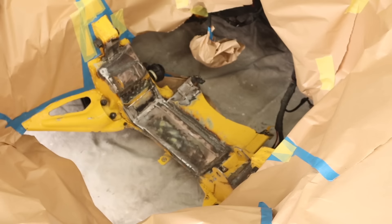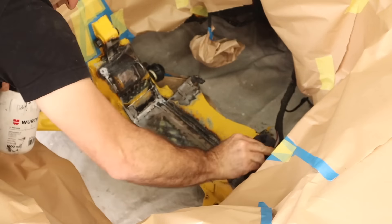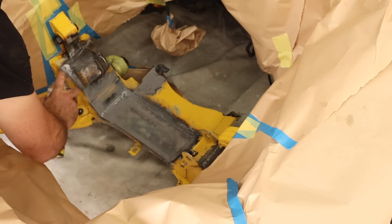First I blow off and wash the engine bay, then I've masked up and scotch-brited all the bits I'm going to paint. Wax and grease remover to get everything nice and clean and ready to repaint.